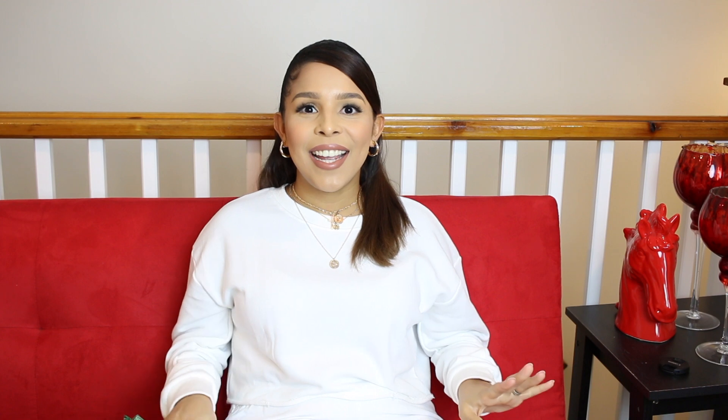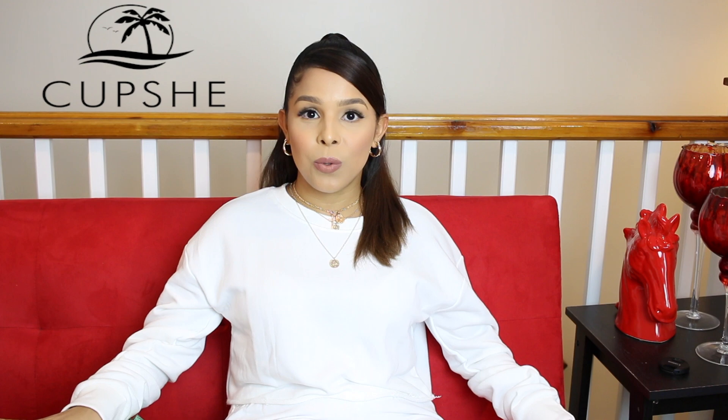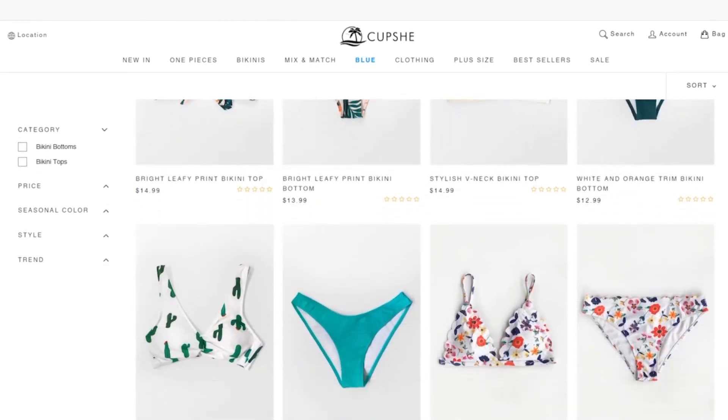Hello guys, welcome back to my channel and welcome back to a new video. Today I have a very exciting video for you guys. I am partnering up with Cupshe. If you guys don't know what Cupshe is, they are a bathing suit company that has a wide variety of bathing suits, dresses, and cover-ups for the summer, for vacation, the tropical weather. I heard from them for the first time when they reached out to me, and I am so blessed that they actually reached out to me because they have so many cute items on their website and they are so affordable. I would suggest you guys head over there and check them out.